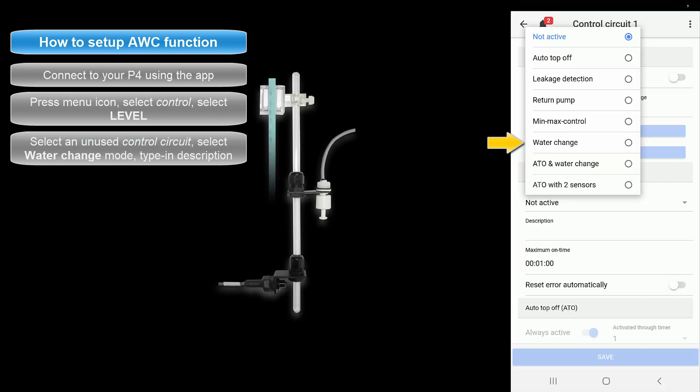Press Operation Mode and select the desired water change function. Select Water Change if you would like to use the standard water change function. With this option, sensor number 1 is the maximum fill point and sensor number 2 is the drain point. When a water change begins, the assigned drain pump will begin removing water from the system until it reaches sensor number 2. At that moment, the drain pump will turn off and the fill pump will turn on, staying on until the water level reaches sensor number 1 at the maximum fill point. The second option is the ATO and Water Change function, which assigns both ATO and water change tasks to sensor number 1.